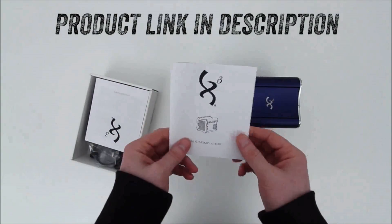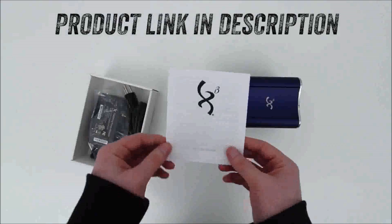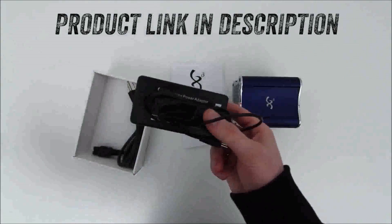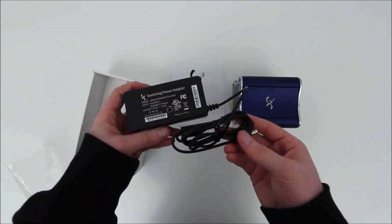You've got some paperwork included in the unboxing — this is just a quick start guide as well as some warranty information. Then you've got a power brick and to go with that a power cable. Of course the power brick is external here.